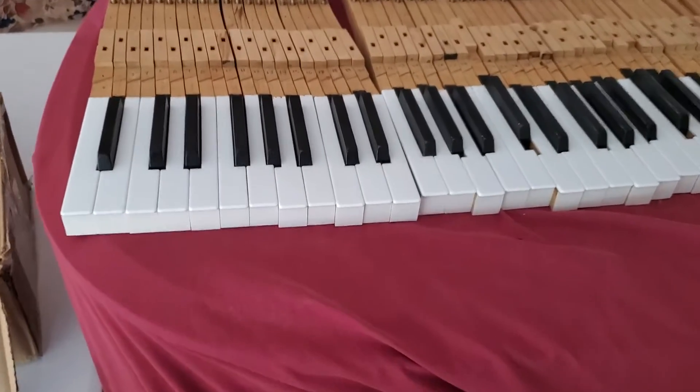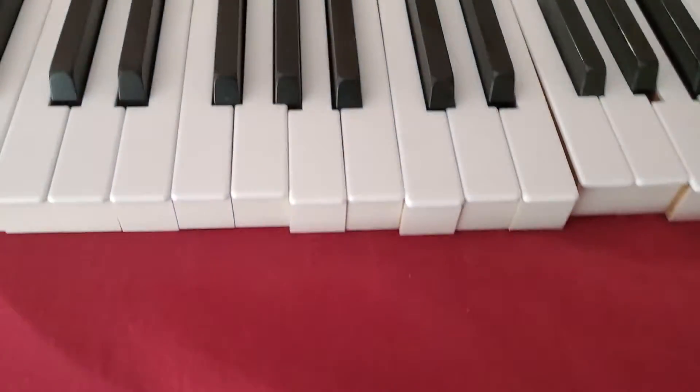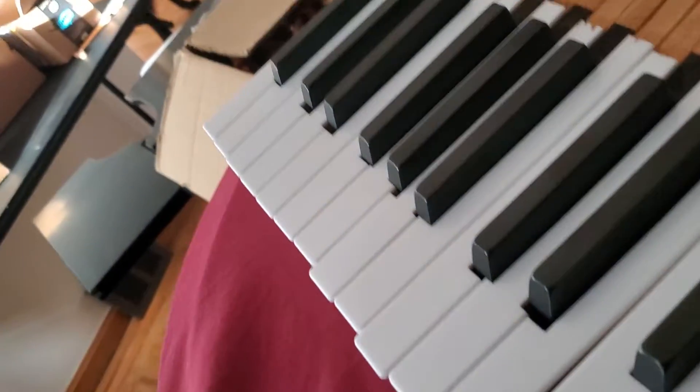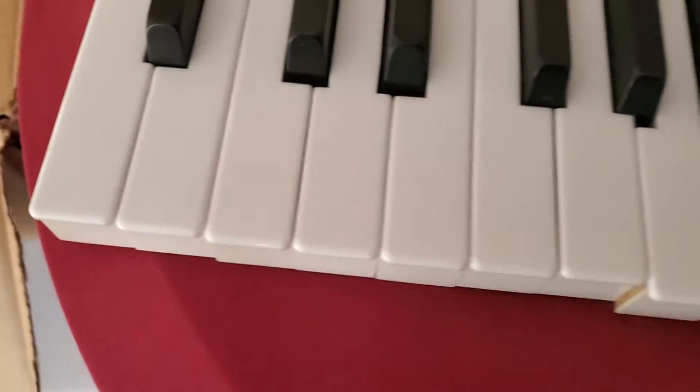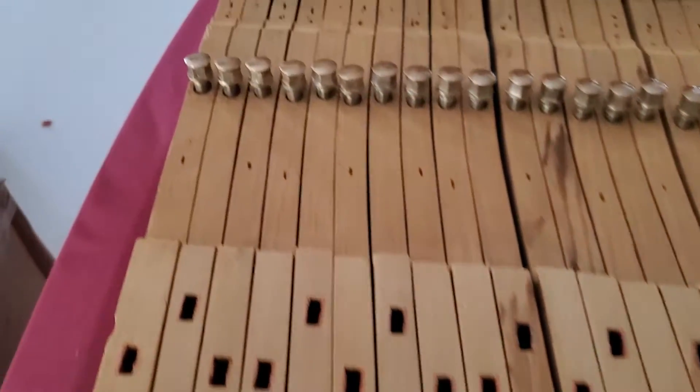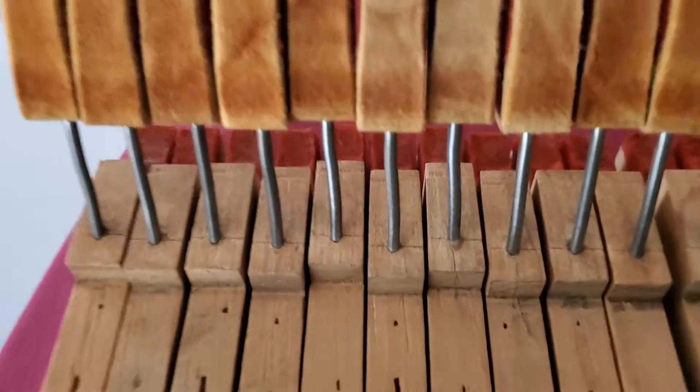These are the finished key sticks. Ebony keys have been polished, and the white ivory — it's plastic ivory — has been cleaned up. The key sticks are cleaned up. Cap skins, or cap stuns, are fully polished.